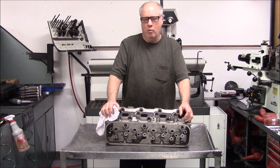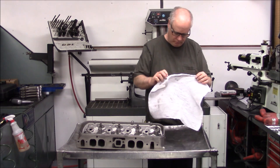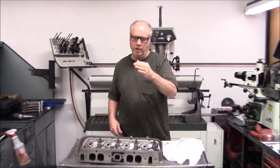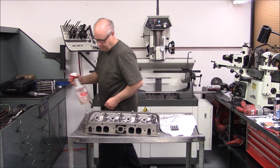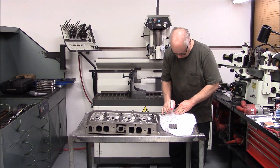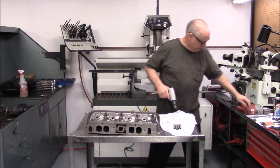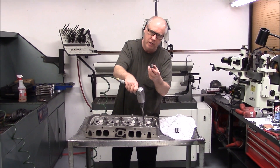We've got our valve guide holes clean. We're going to install the new guides. This is very similar to the factory guide, except these are concentric. We lube them up with some WD-40. Then we drive them in with the air hammer. This bulleted end goes down.